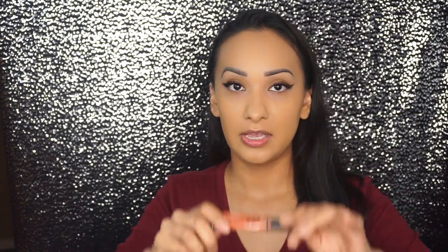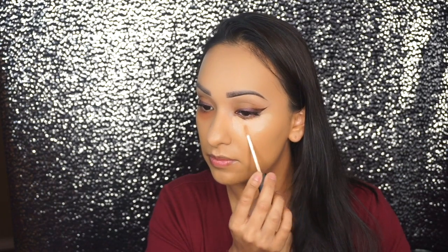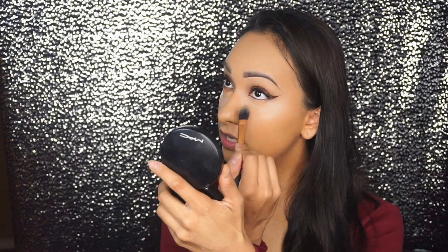Now we're going to go in and color correct using my LA Girl Orange Concealer, placing that right under my eyes and blending it in. Then I'm going to go in with my NARS Radiant Creamy Concealer in the shade Ginger and apply that right on top. The LA Girl Concealer dries pretty quickly, so when I put the NARS on top, I don't have to worry about disturbing what's underneath. I'm using a pushing, patting motion because I want coverage under the eyes — swiping would expose the orange.